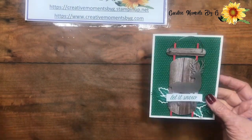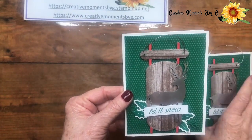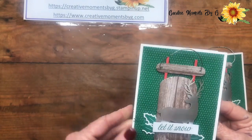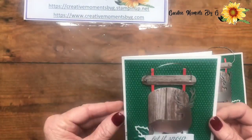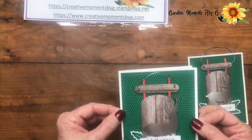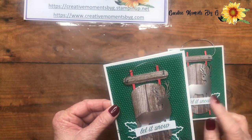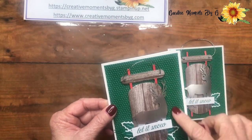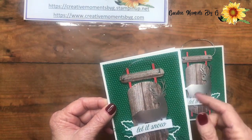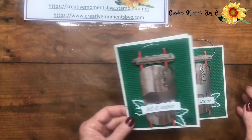So this is one of the cards that we made. All we did is we took a piece of Whisper White, eight and a half by eleven, cut it in half, and you get two cards per one sheet of paper. Besides the Whisper White, we just used a six by six designer paper that we bought from Stampin' Up. Past that, everything else is what you get in the kit.